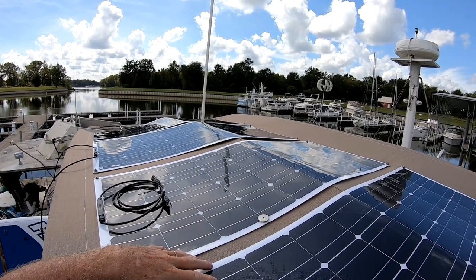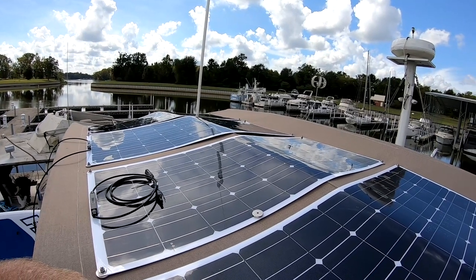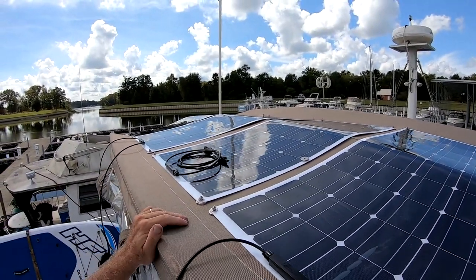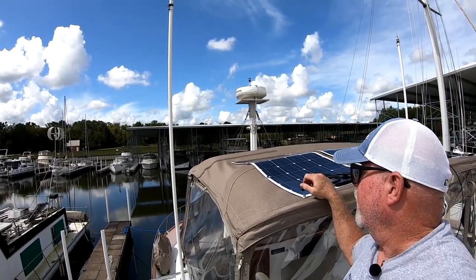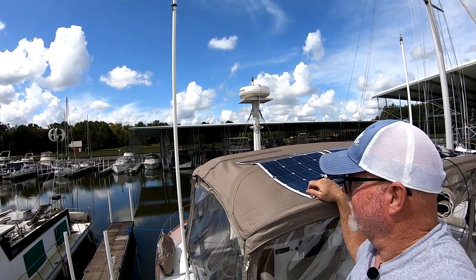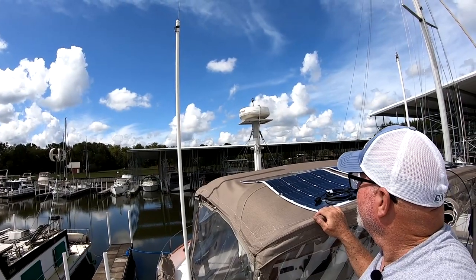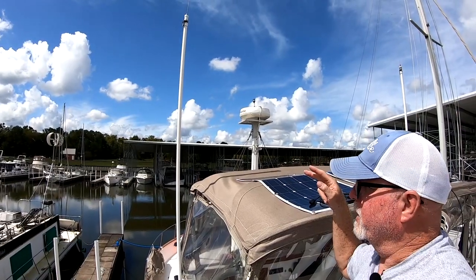Right now I'm going to run two temporary wires down to the little controller box, get those into the engine room, and move forward with having the solar connected for now. Make sure you leave a comment below — thanks for checking in. This is part two: mounting the panels. Part three will be the actual wiring. Let me know what you think about this application. Peace out, live life with no regret, and we'll see you later.